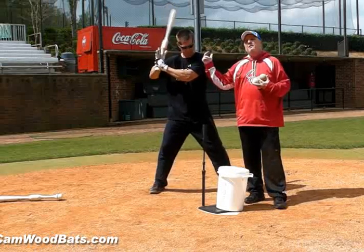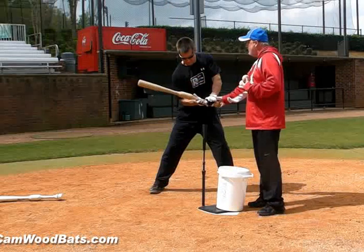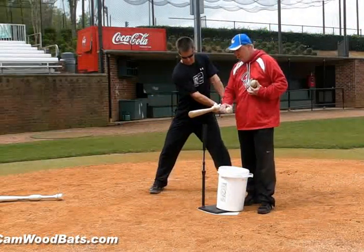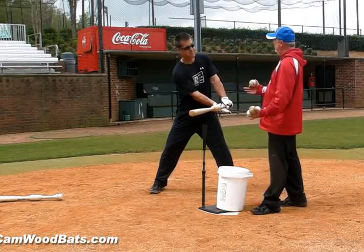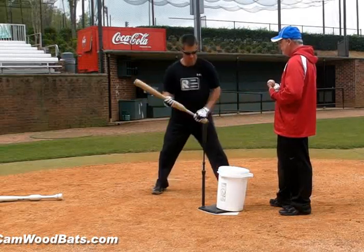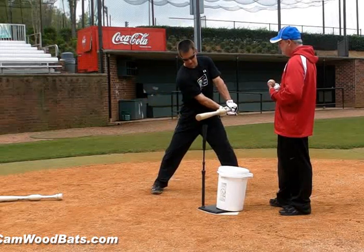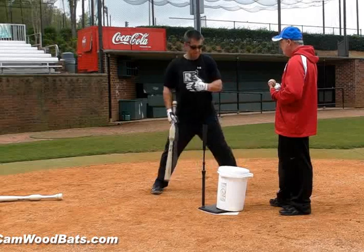What that's going to do is, as Wes goes ahead and does slow motion, as he pulls the hands to the ball, watch how the bat automatically drops down into what's called the hitting zone. Your hitting zone, to me, is from the point of contact — right here — to probably 10 to 12 inches past contact. That, to me, is the hitting zone.